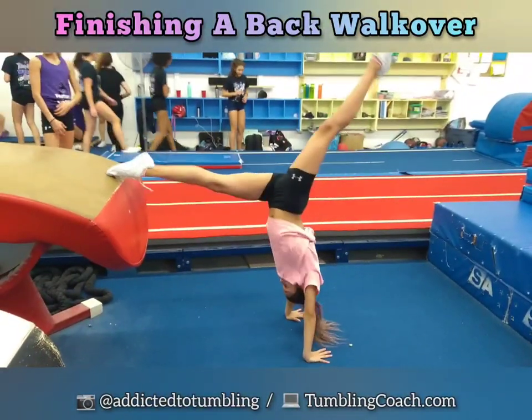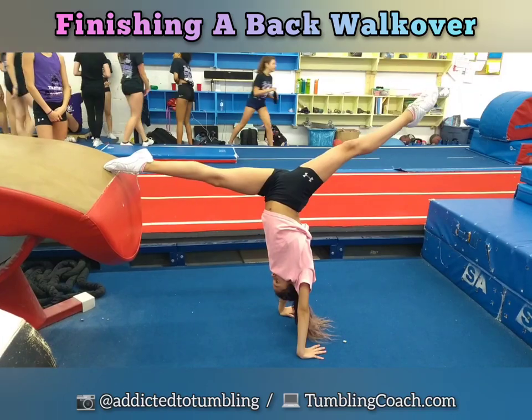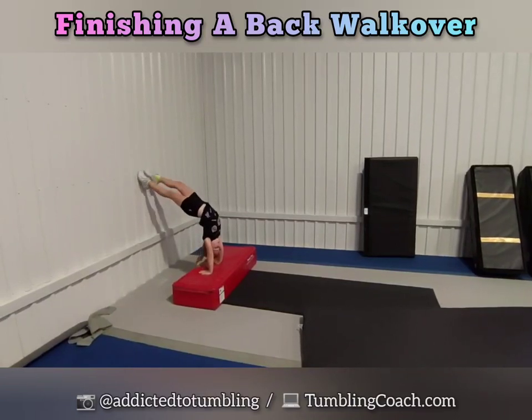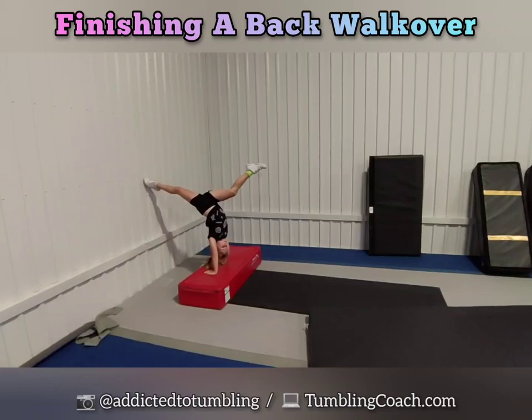Three. Back leg tight. Hold it. Feet together please. Feet together first. Big split. Show me the big split. Look for your toes. Now push.